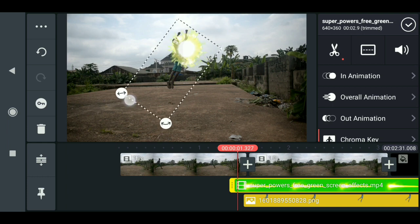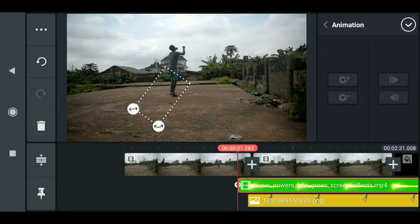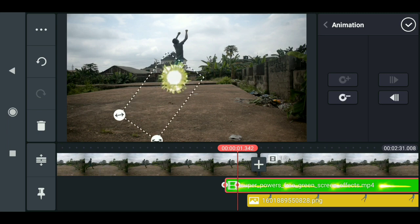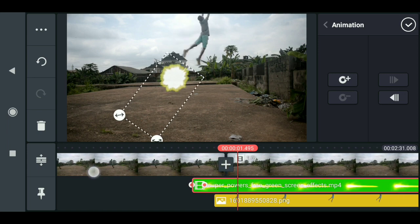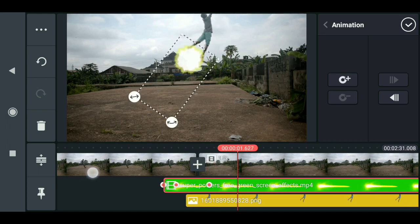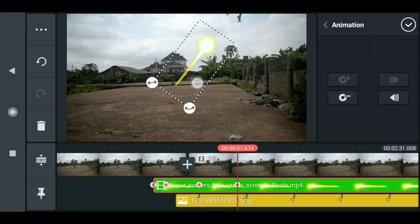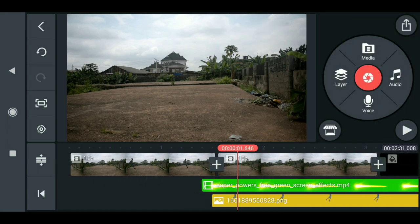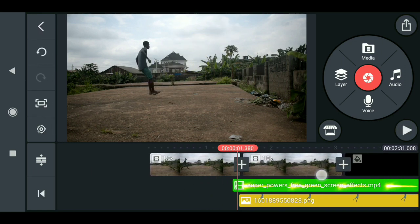Rotate it to fit the rotation of the hero, then drag it up and fill it up. Now when you play this you have something like this — that is looking nice.